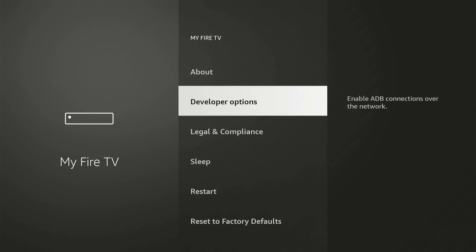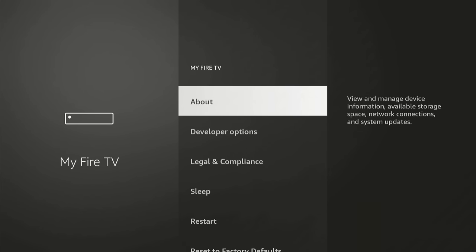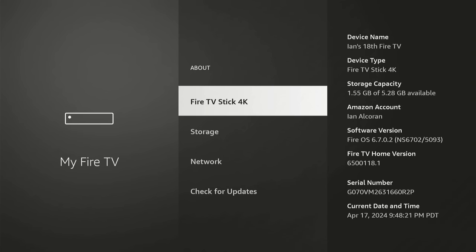And then we're going to go to Developer Options. If you do not see Developer Options, I want you to go to About right here and open that up. And then right there where it says Fire TV Stick 4K — whatever Fire TV Stick you have, whether it's a Fire Cube or whatever — just go ahead and click that seven times: one, two, three, four, five, six, seven. Until at the bottom it says no need, you are already a developer.